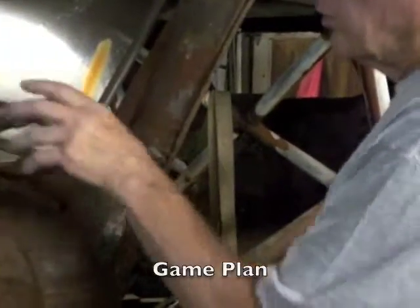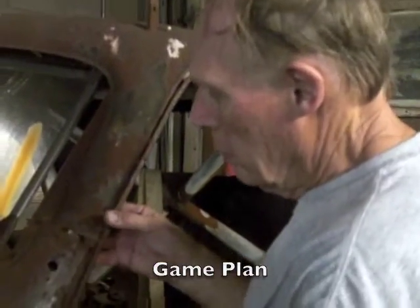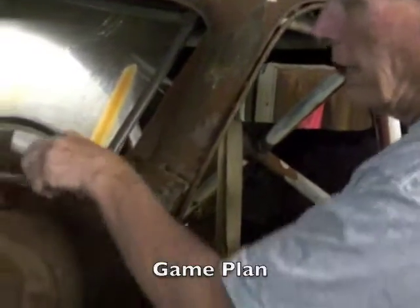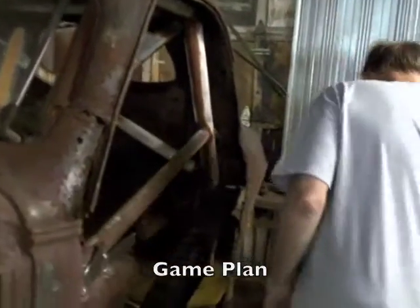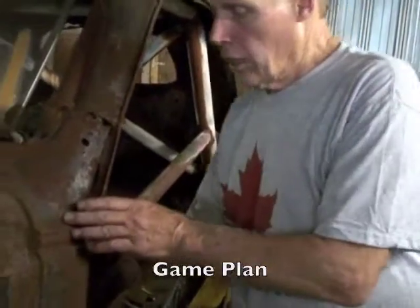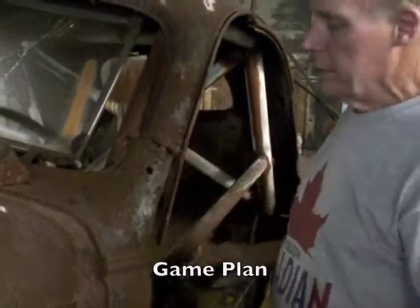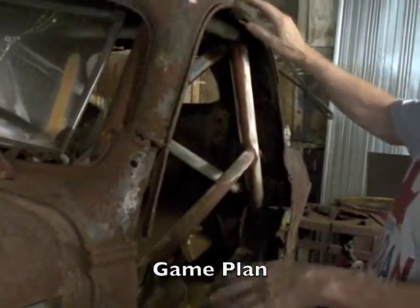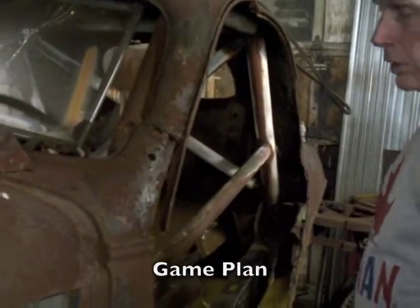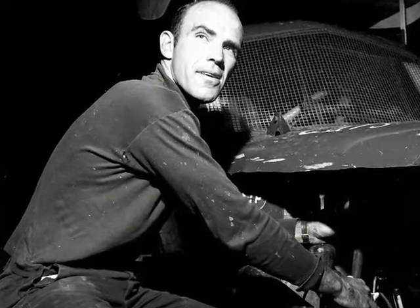The other side is actually worse. Over where Randy is, this has to be all brought back into shape and patched or plated underneath. I'll have to come underneath here and put all these pieces back together the way they're supposed to be. Then we'll have to build panels. Is there enough there to even do something? Yeah, as long as you have an idea — and Austin's already been asking questions about what we're really doing.